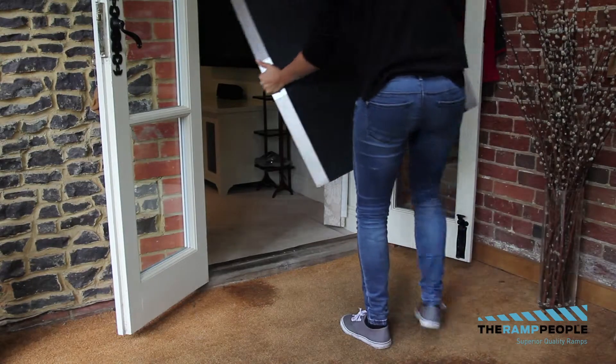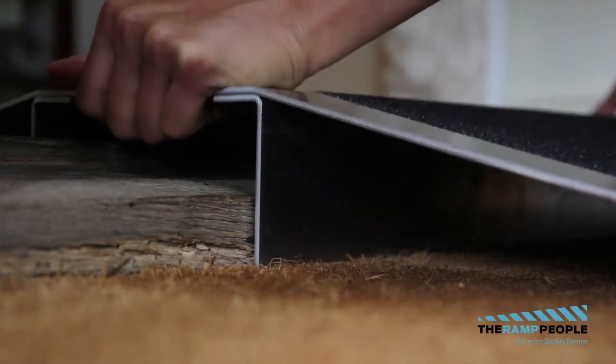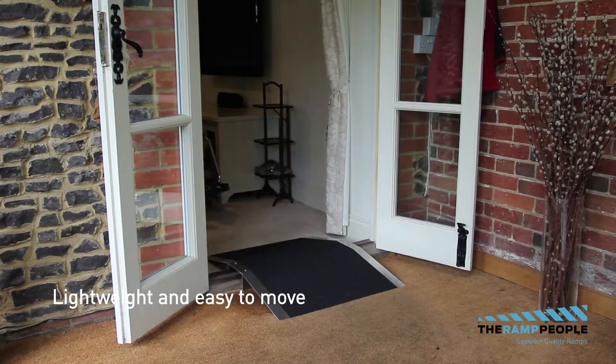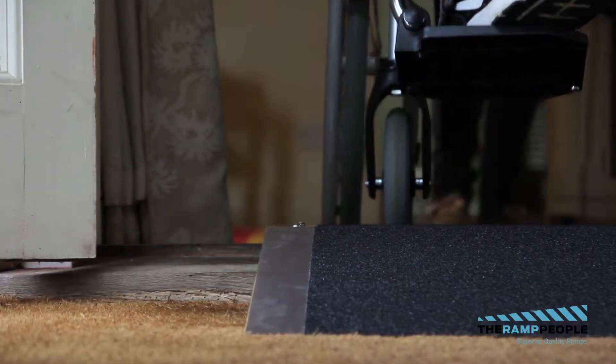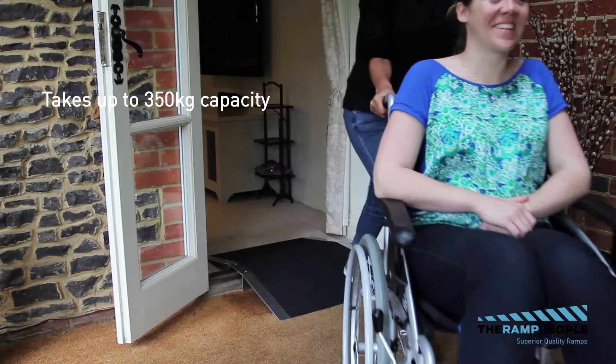The bridge threshold ramp with black grip surface is easy for mobile use as it's extremely lightweight and easy to move. Simply place it over the threshold and start loading. Extra strong due to its support underneath, it can take up to 350 kilogram capacity.